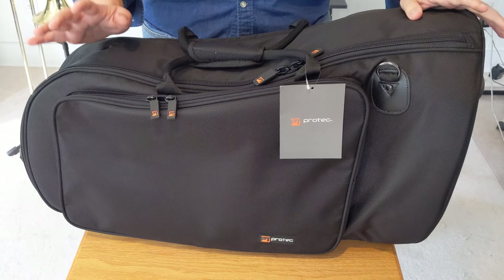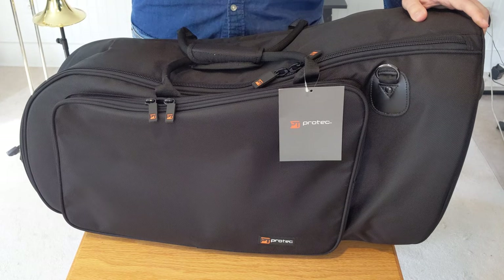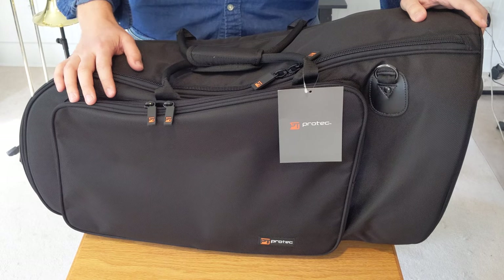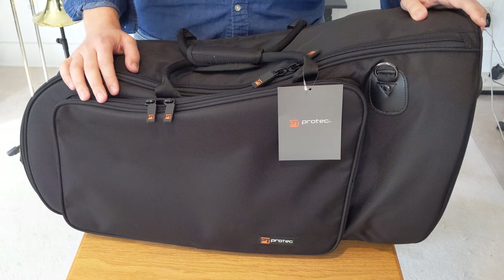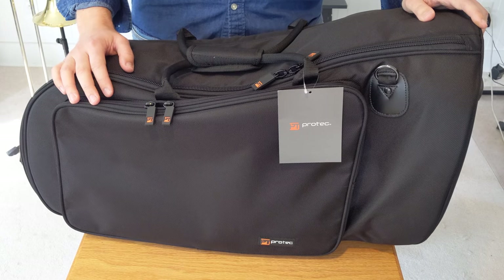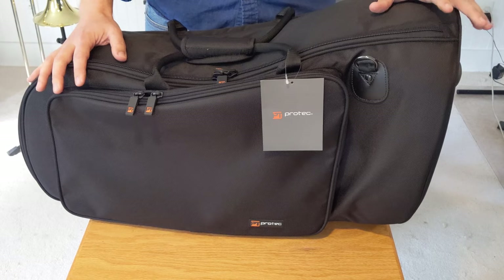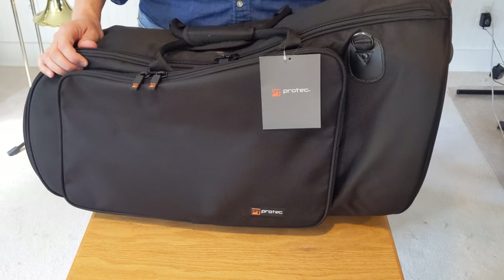The case has held up pretty well over the last five years, so I knew the company and the general quality of their products. The price is good, so why not stick with the familiar company? I just pulled it out of the box and want to give you an off-the-cuff look and opinion. This is the ProTech C-242 euphonium case.